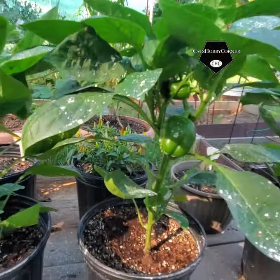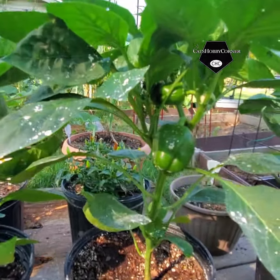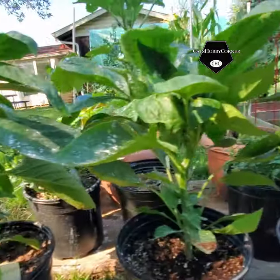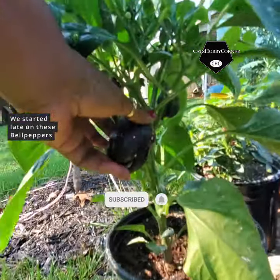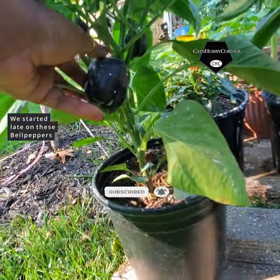Look at that bell pepper. Oh, it's got a couple of bell peppers. And up, up, up. This has got Diatomaceous Earth on it, but it's looking good, y'all.